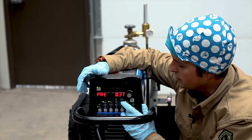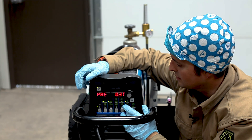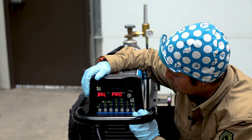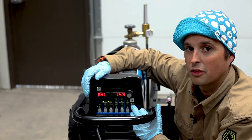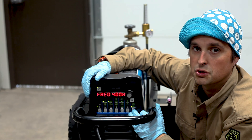My gas pre-flow is set on 0.3 to get some gas flowing just to help the arc initiate. Our post-flow is set on auto, and the two buttons I do mess with a lot when I'm welding thin aluminum are our AC balance control and our AC frequency control.